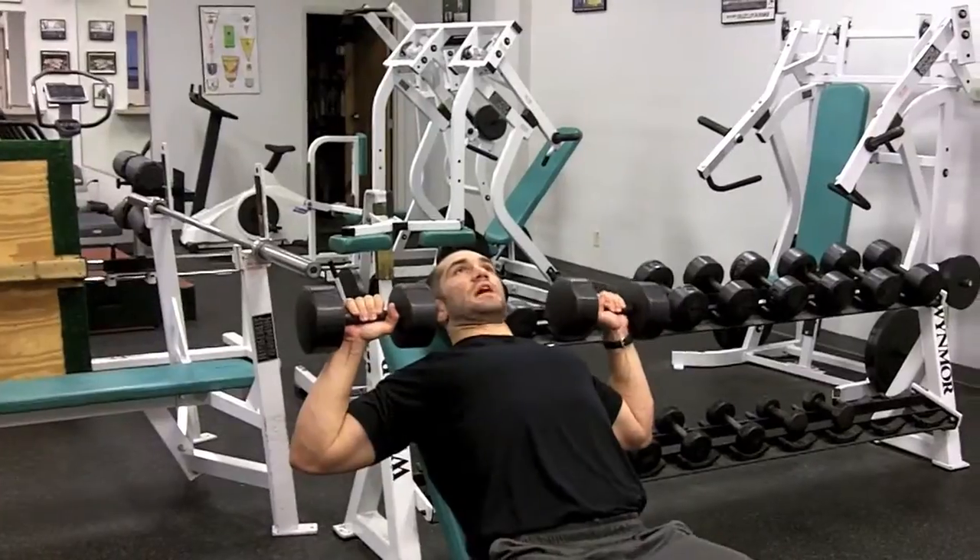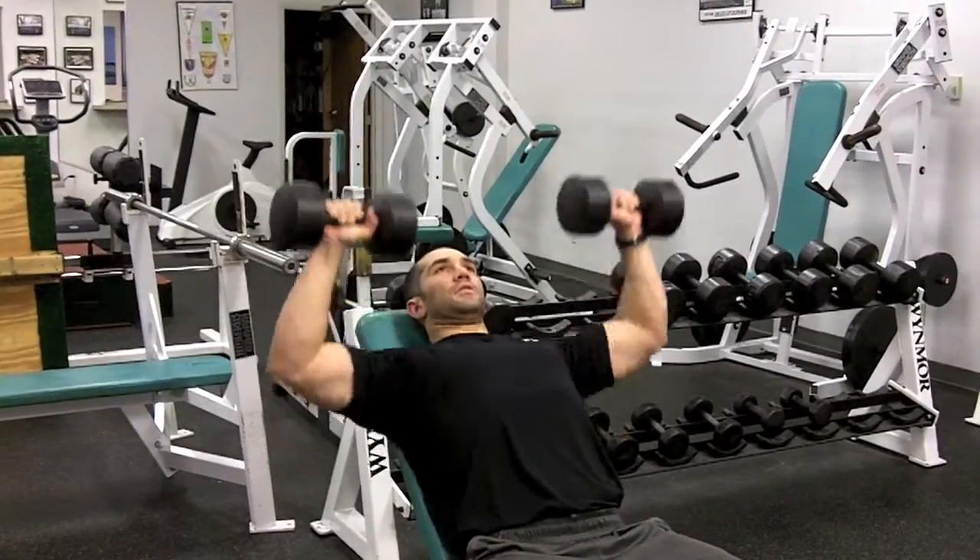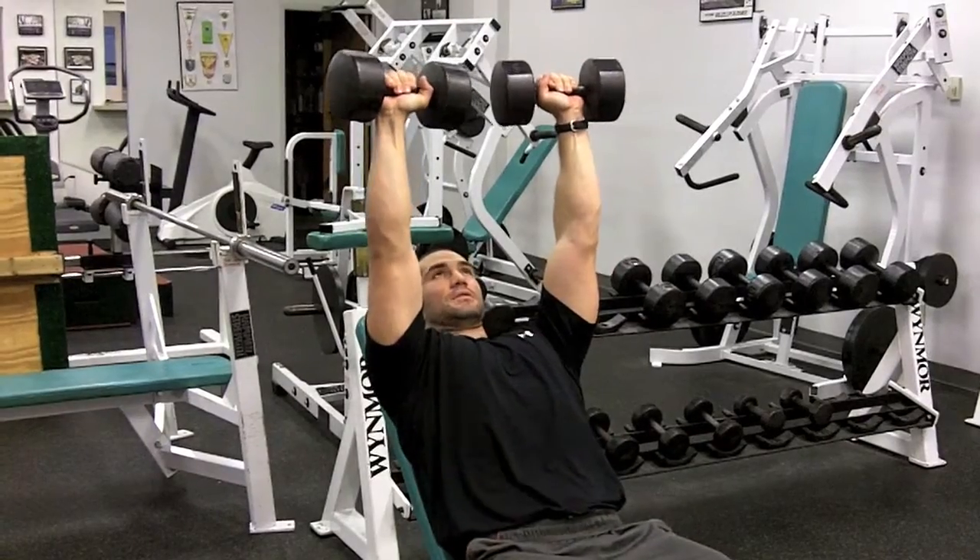Turn your grip — so now you begin an overhand motion, palms facing away from you. Press them up. Stomach tight, guys.